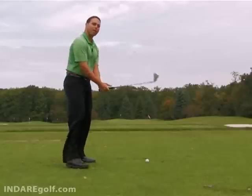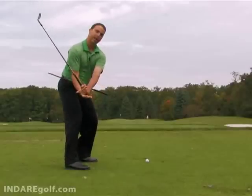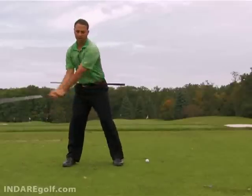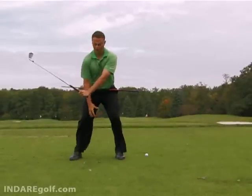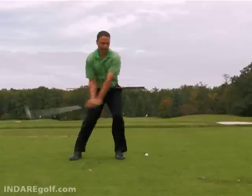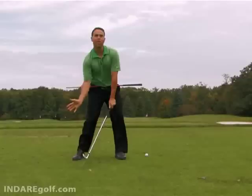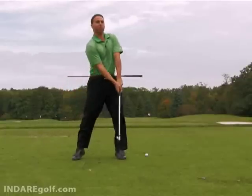From the club perspective, the downswing is to drive the hands or the handle down so the arms are in position, then you turn your body through. From the body perspective, the body is stabilizing, keeping those knees square and leveraging into the ground. Then from there you can release through and let your feet come up off the ground — but the feet do not come up until impact or slightly before. You do not want your feet up too early.